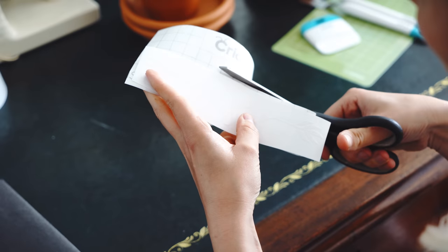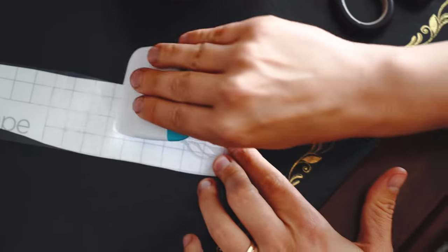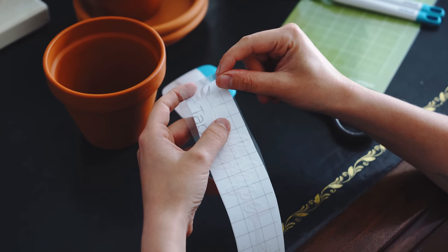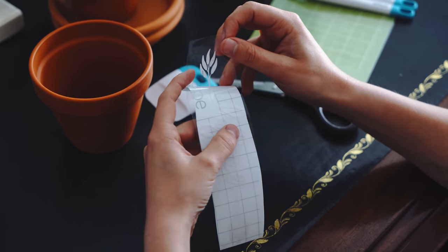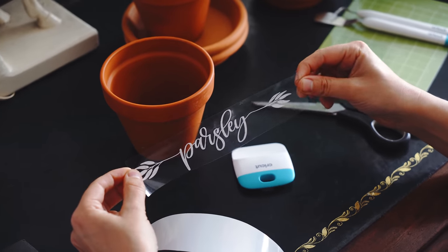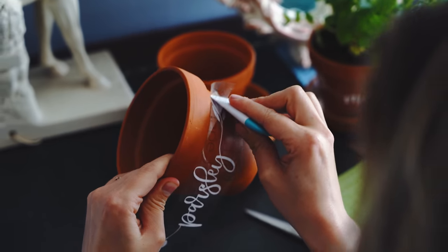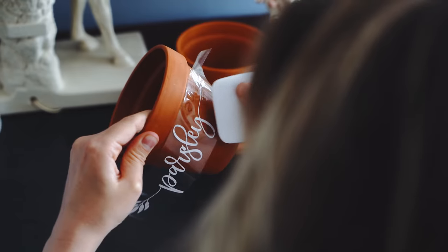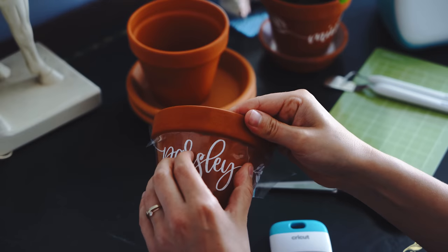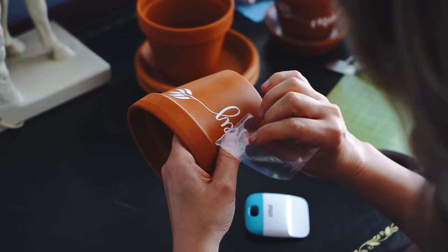Next I cut out some transfer tape to go on top of the labels — you use the transfer tape to make a sticker out of your design. I scraped the transfer tape on to make sure it was really picking up my design, then peeled away the backing — and this is when you can see it as a sticker. Then I very carefully used the scraper tool to apply the sticker to the pot. I had washed the pots beforehand to make sure they were clean so things would stick easily. The big finale is peeling off the transfer tape and seeing what you've made.